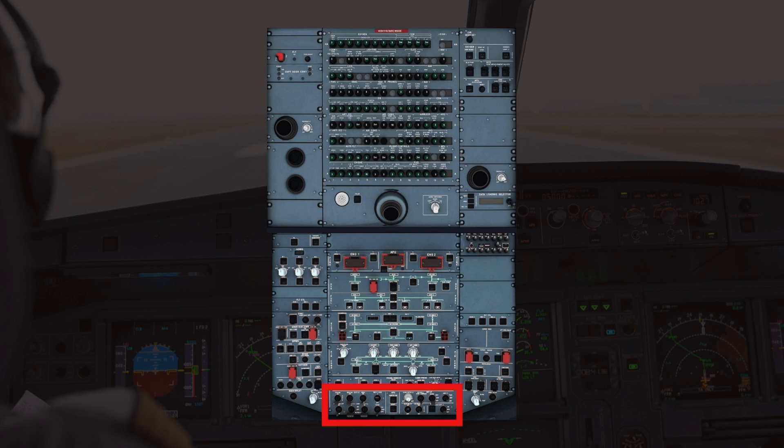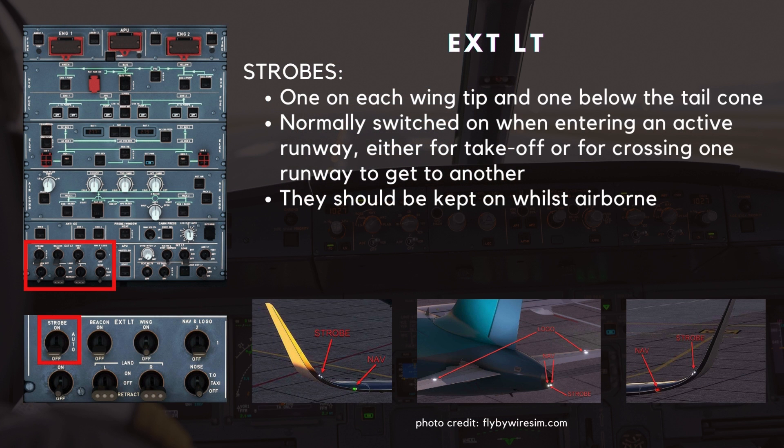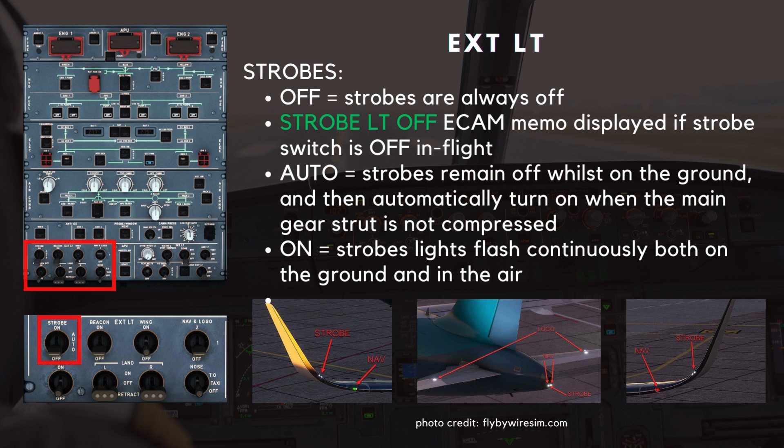First up is the exterior lighting panel. The strobe switch is used to turn on and off the high-powered white flashing strobes. There is one on each wingtip and one below the tail cone. The strobes are normally switched on when entering an active runway, either for takeoff or for crossing one runway to get to another. They should be kept on whilst airborne. In the off position, the strobes are always off. A strobe light off ECAM memo is displayed in green if the strobe switch is left off in flight.